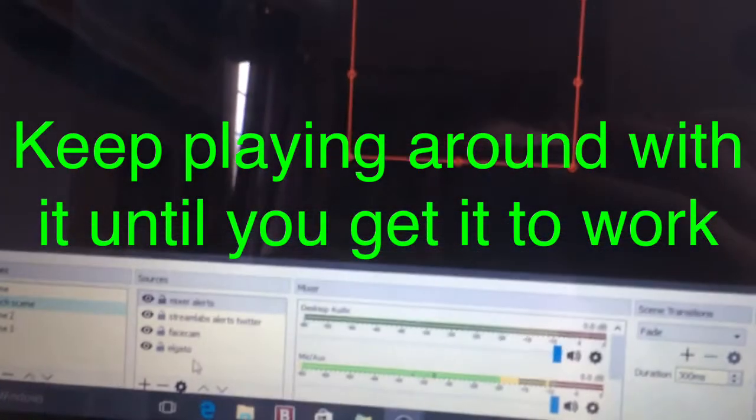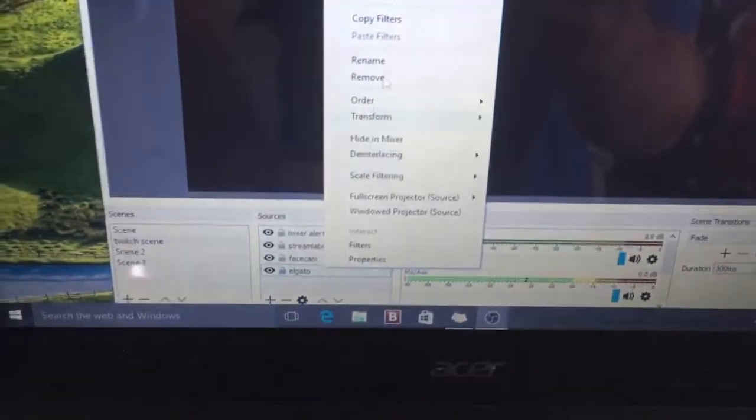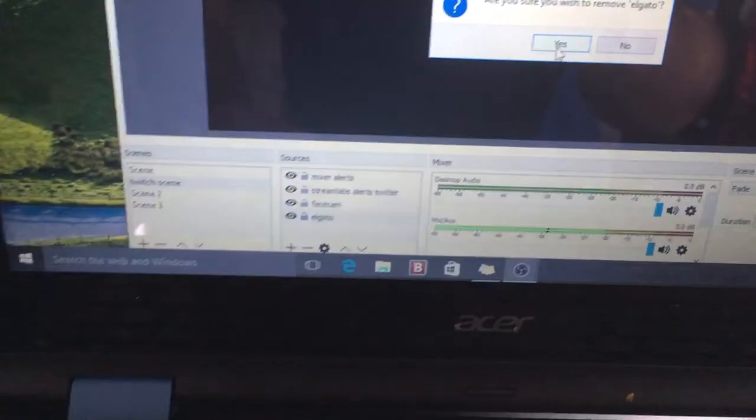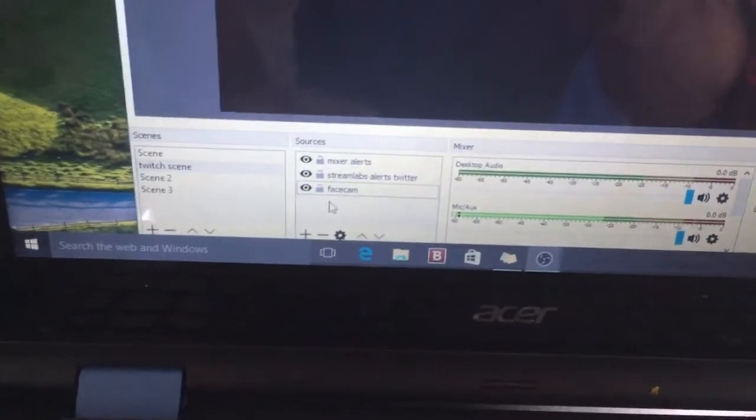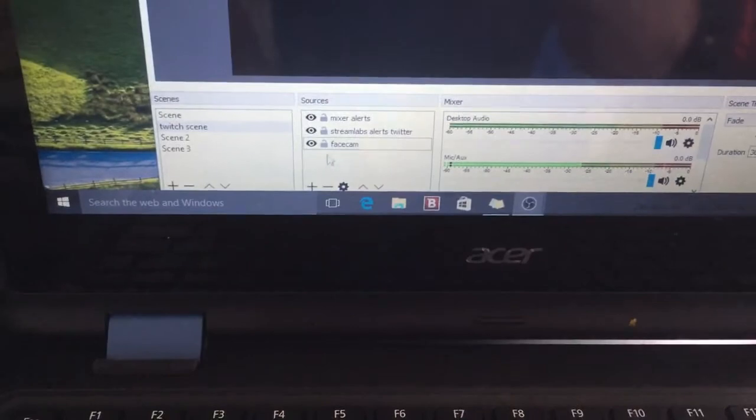I added different alerts, which I'll show you guys how to do in a little bit. My Elgato is for some reason not working — I have Elgato added but it's not popping up right now. If it doesn't pop up, just delete the Elgato source and add it again. I'm going to add it again for Elgato — it should just pop up.